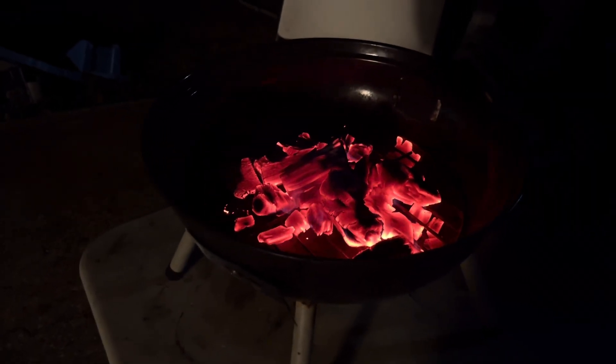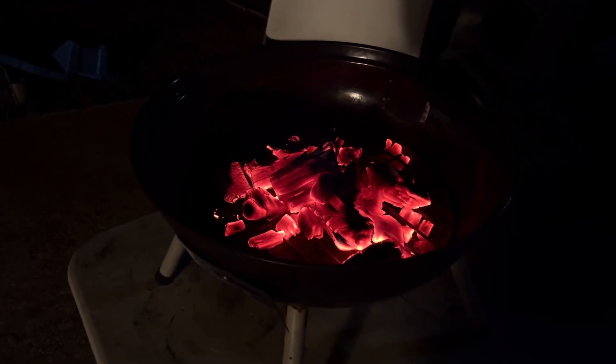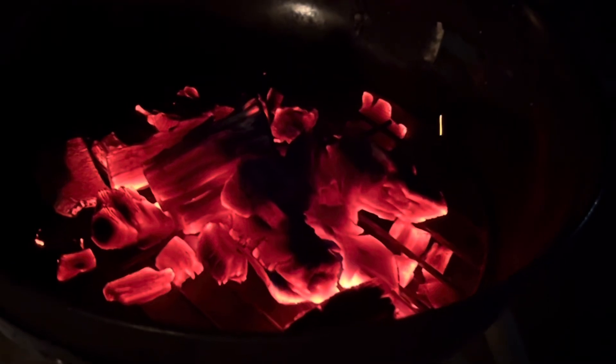And there they are — perfect charcoal. About to throw some chicken on this. If you like me, subscribe to my channel. If you don't, you probably shouldn't because you'll most likely get tired of me after a while. And remember: if you can't do it yourself, maybe you can do it with Chomp.